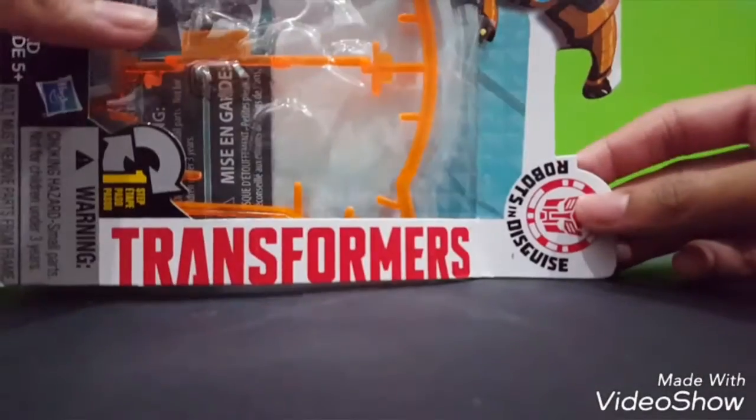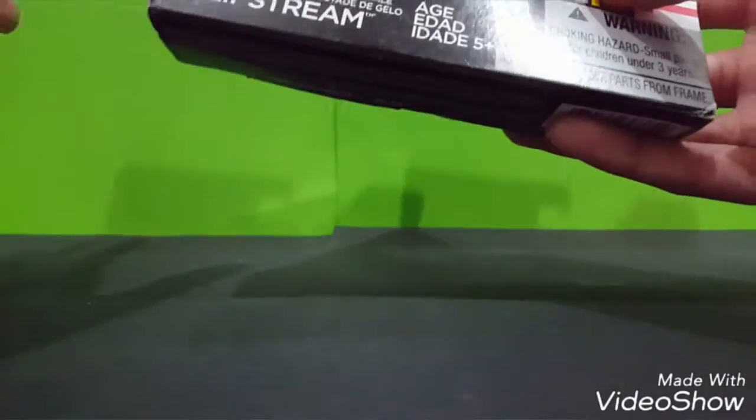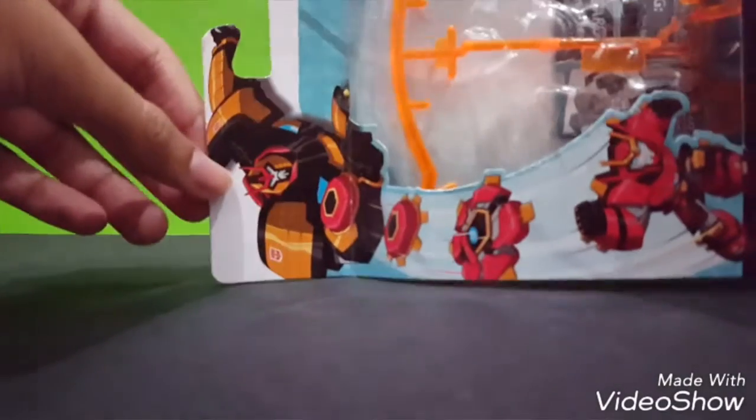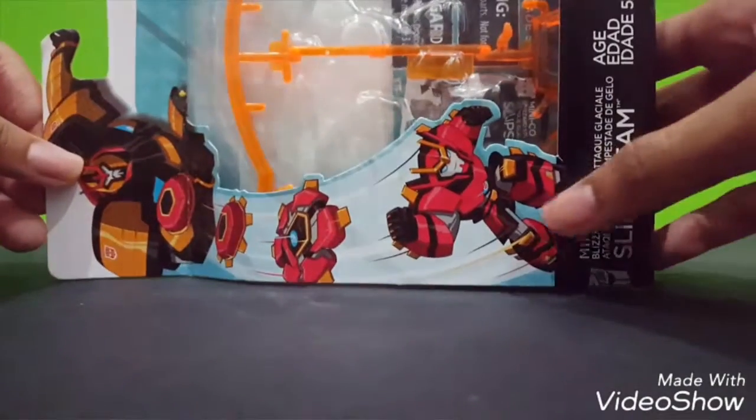So this is Transformers Robot in Disguise. It is a first step to change to the robot or the vehicle. On the other side, we got some Autobot symbol right here, I believe. And we got Slipstream - Minicon Slipstream - made by Hasbro. And we got the Autobot logo here, looking quite awesome.